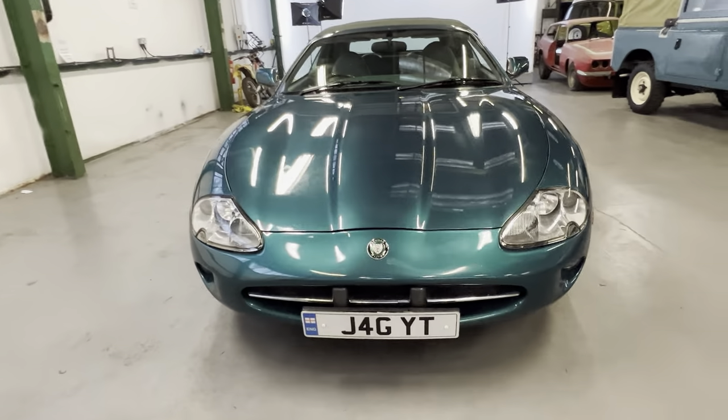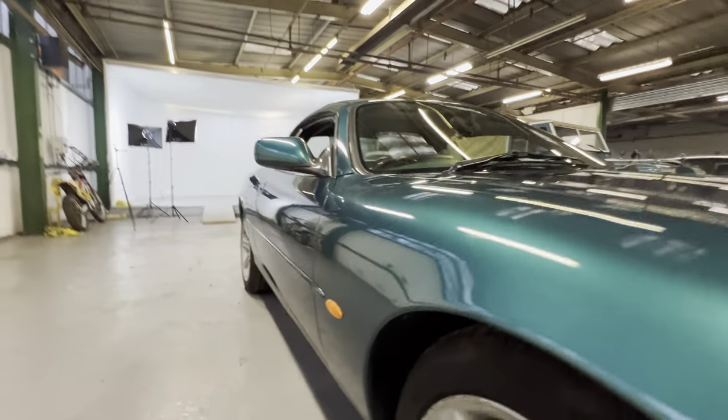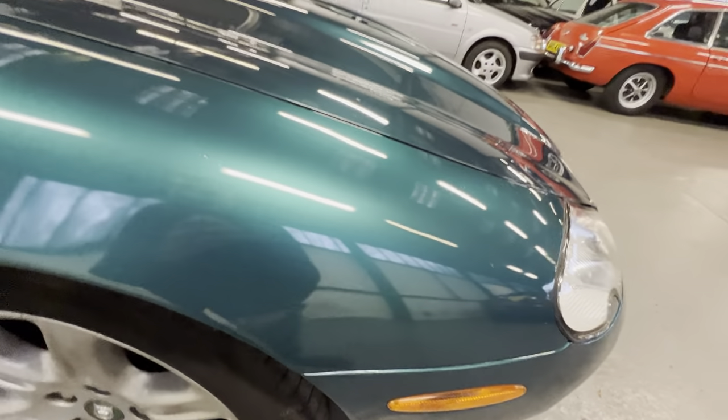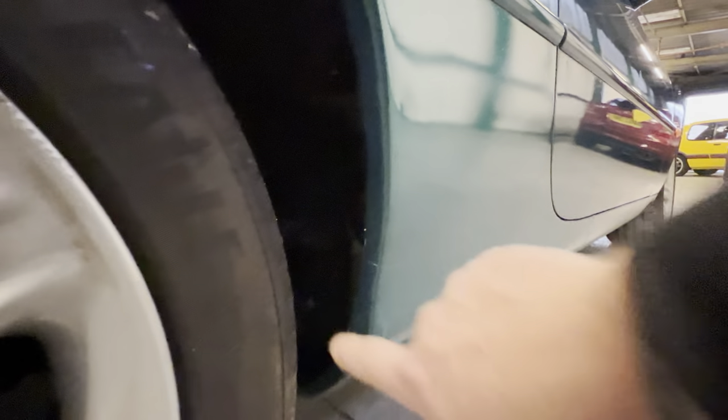It does come on this registration plate — J4G YT, which obviously reads 'JAG YT'. Starting with the bodywork: looking down the driver's side, you can see it's nice and straight, not full of filler or anything like that. The front driver's arch and front wing are all nice and clean, no sign of any corrosion coming through on the arch. Moving down on the sill, that seam down the middle — the important bit — is all nice and clean.